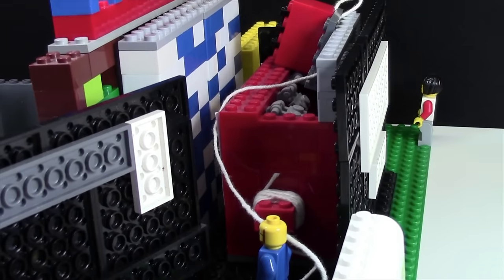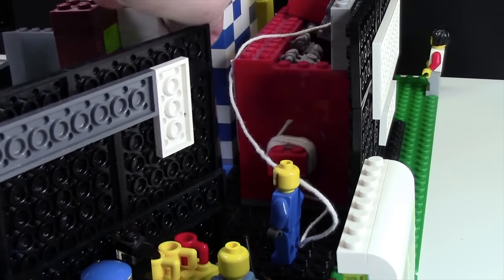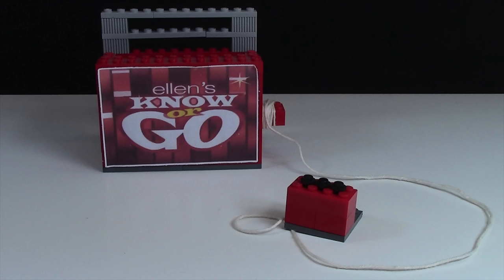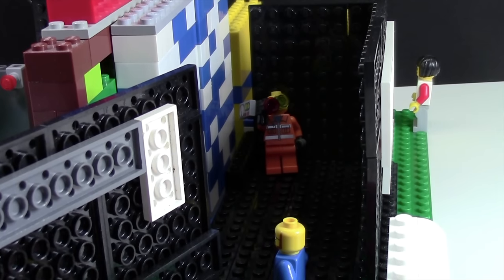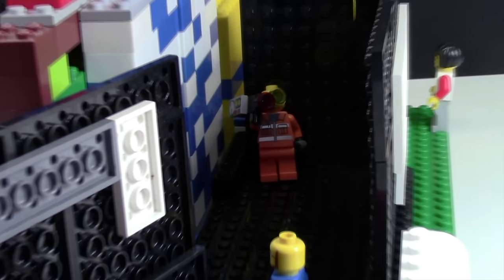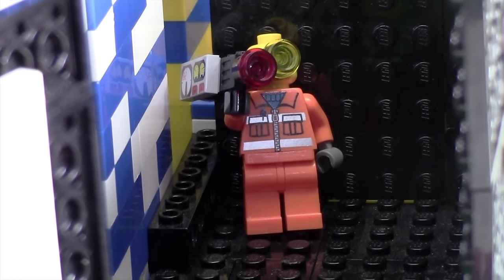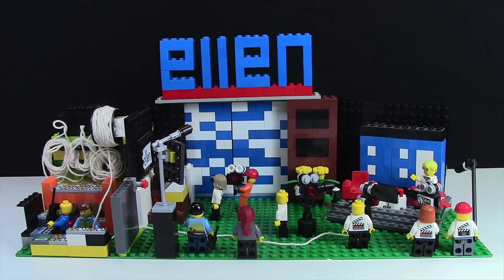There's also a coffee pot as well as a water cooler just so the stars have something to drink when they're getting nervous for the show. Back here in this very tight corner, it's where the stage and the doors actually open up to reveal the stars. I've also included my own version of Ellen's Nowhere Go — this is what it looks like behind the blue doors. In the far corner there, there's just another cameraman filming the behind the scenes. Thanks everybody so much for watching this tour of my Ellen MOC. I really hope you enjoyed it.